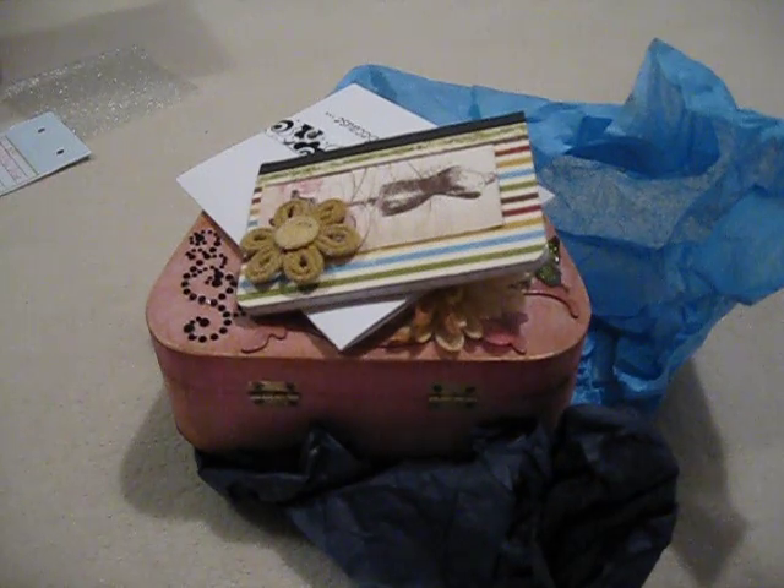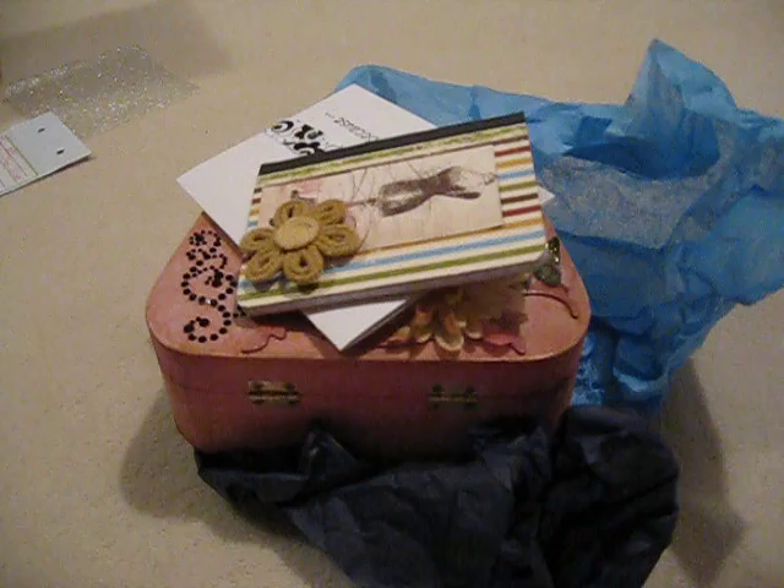Hello, it's me again, it's Laurie, back with another swap that I received. This swap is, again, through mini album scraps.